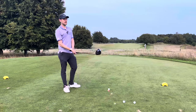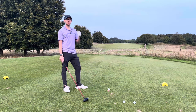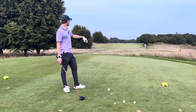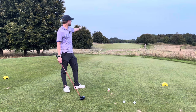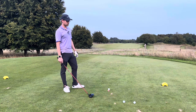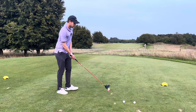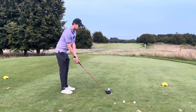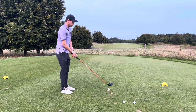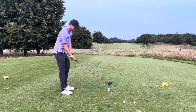Welcome to another video. I'm on the 13th hole here at Minchin Hampton - a medium length par 5, about 500 yards. We've got trouble right with the trees and some trees left in another fairway. I can definitely clear those but I need to get a good strike away, so I'm going to hit a few shots using the John Rahm method of putting the club about three or four inches behind the ball.